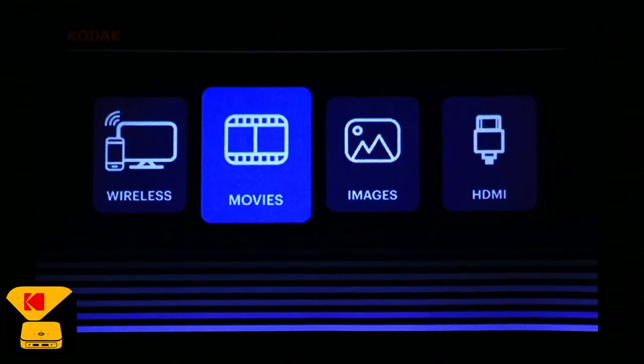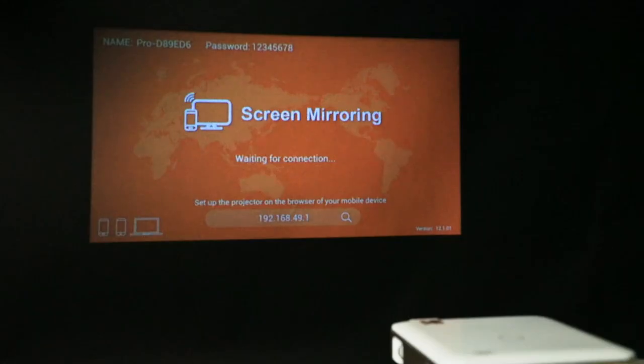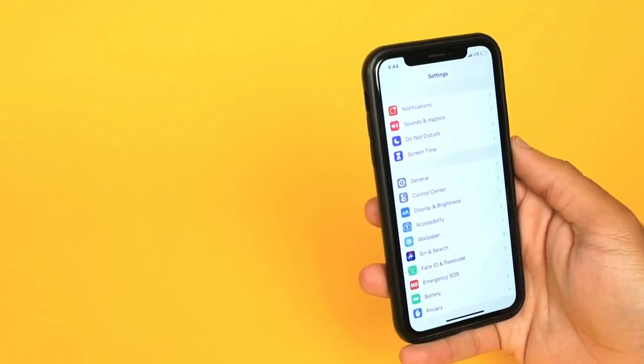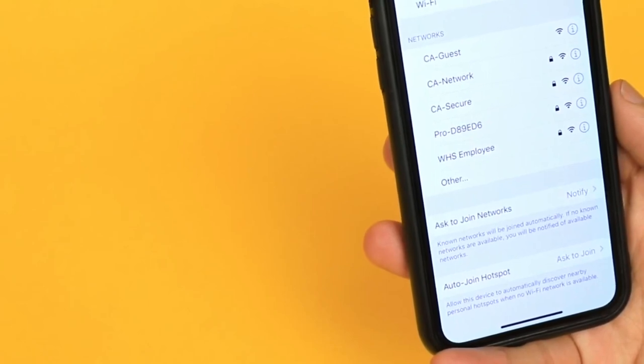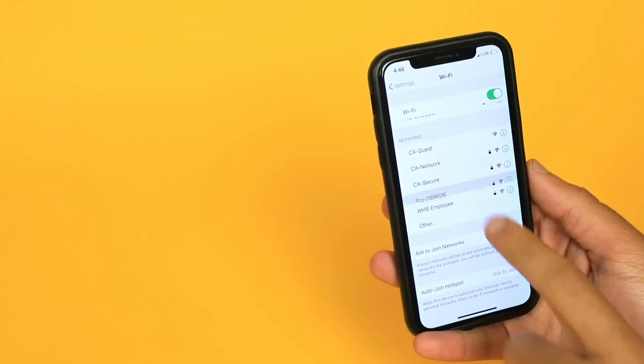First, we are going to be taking a look at one of our most popular features: screen mirroring. Screen mirroring allows you to share whatever's on your phone up on the big screen. On your Apple iOS, press Settings. You'll need to turn on your Wi-Fi. Next, you'll find the list of available Wi-Fi networks. Select the one labeled Pro dash, followed by a series of letters and numbers.